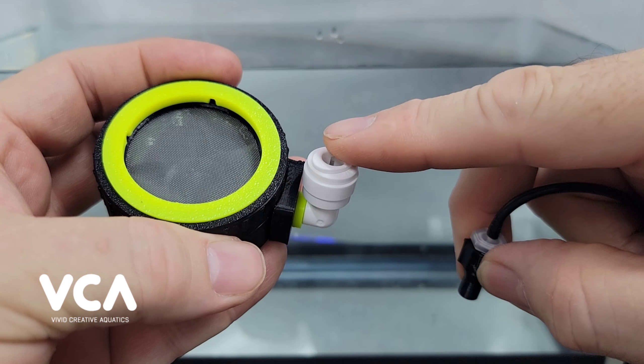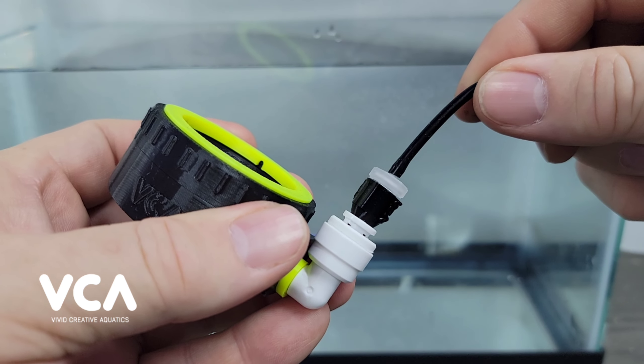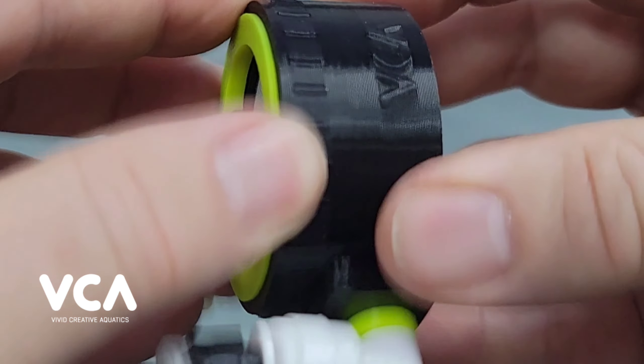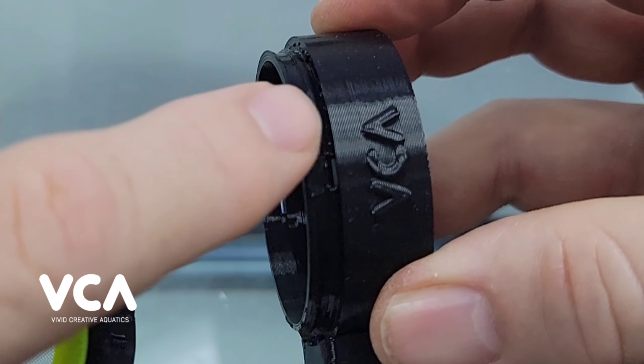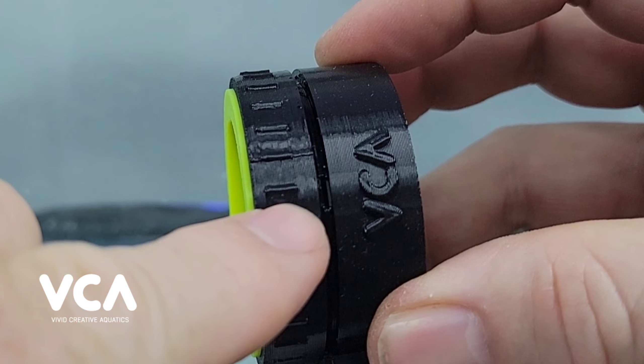Then insert the adapter into the end of the 90 degree elbow quick connect. At this point you'll want to unscrew the cap to locate the air bypass port. The bypass port will be lined up with the VCA logo.